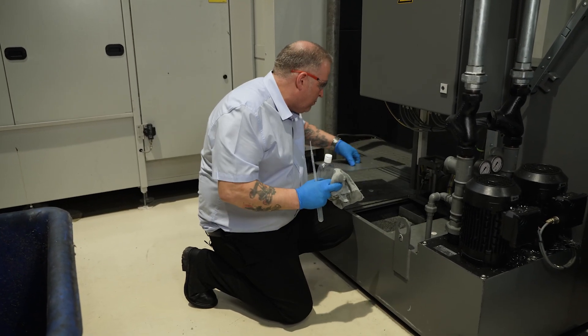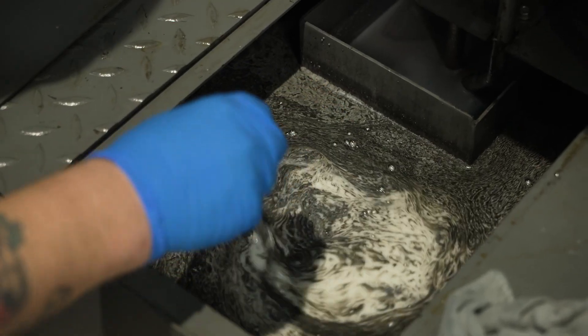You should look for tramp oil when you carry out your daily visual inspection, and check tramp oil concentration at least weekly.